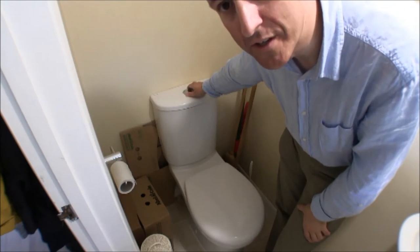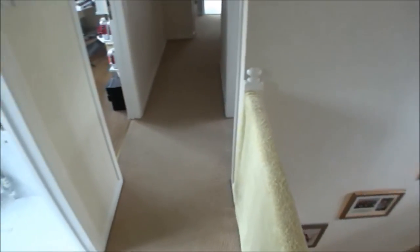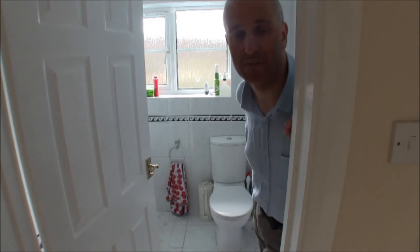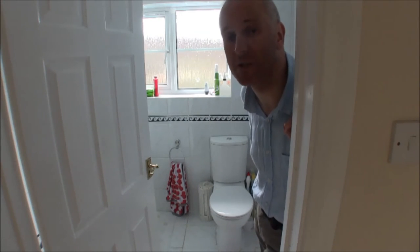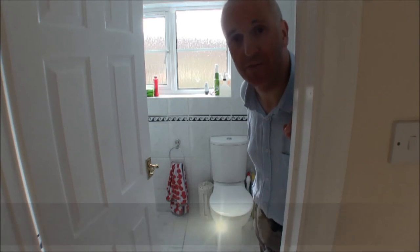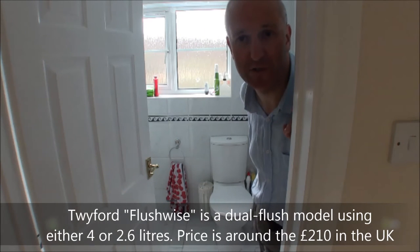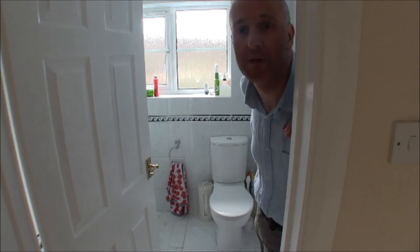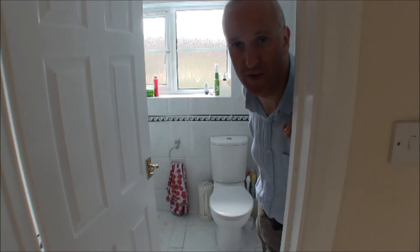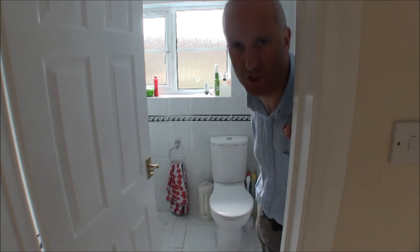I also want to show you the toilet. This is the toilet in the downstairs - it's a low-flush unit. Let's go upstairs and have a look at the other one. This is the second toilet in the house and it's also a low-flush unit. Both were fitted around the same time when we moved in, replacing toilets that were either broken or calcified. These low-flush toilets have a two-flush mechanism: a simple press for around two litres, or up to four to six litres for a full flush.